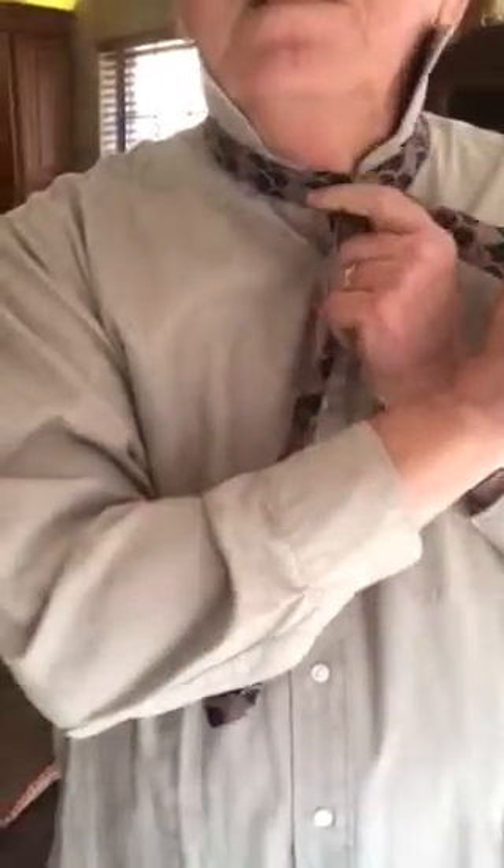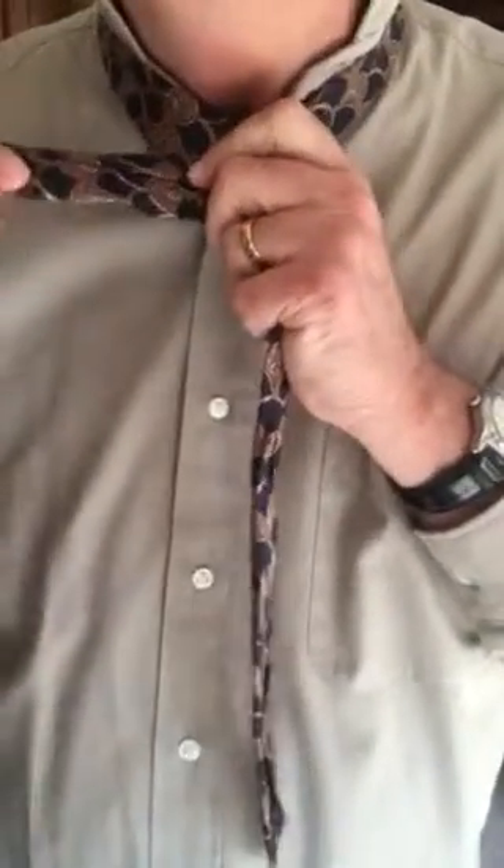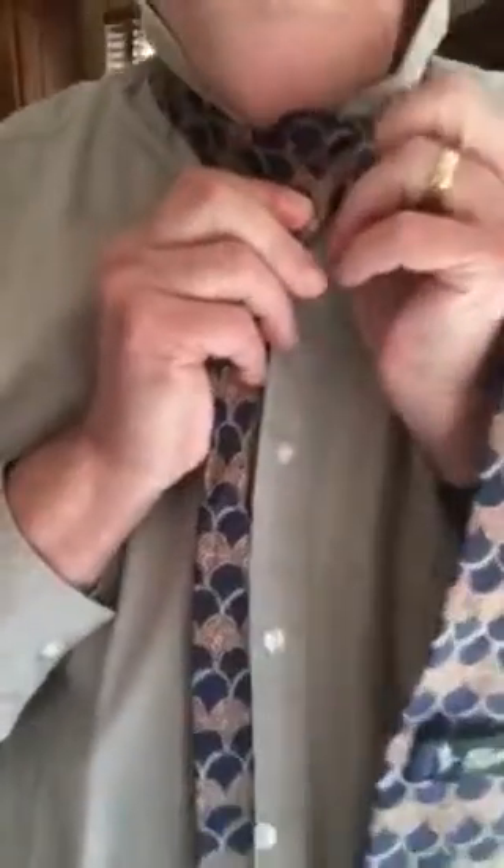This is for the Single Windsor. Take the big fat part, go across and under, then go across again from the top, go underneath, and then you're going to put it through that little bitty hole right here.